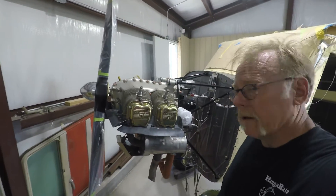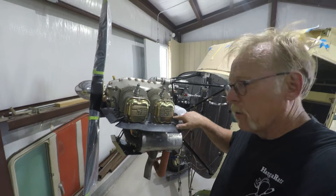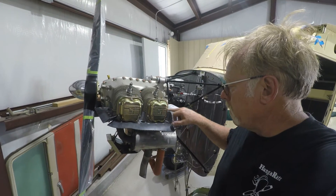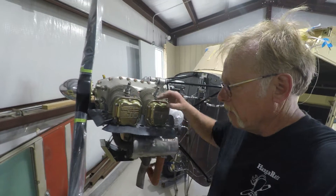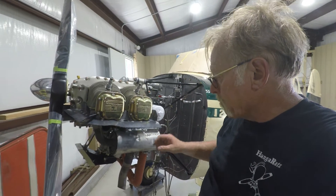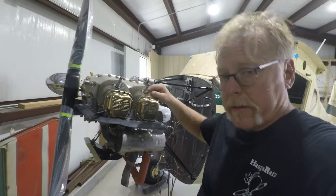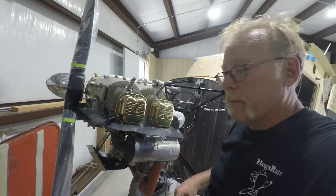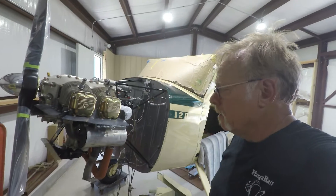That didn't go too bad — about a five or ten minute job. We ended up putting washers — we took these valve cover screws and washers off, then put a washer in between the baffle and the valve cover as a spacer to make sure we get proper clamping on the valve cover. That's all new hardware from the overhaul, everything set up there. There's a hole here for the spark plug wires to go down to the lower spark plug, so we'll have to get a grommet and get that set up. Now on to the other side — hopefully it'll be as friendly.